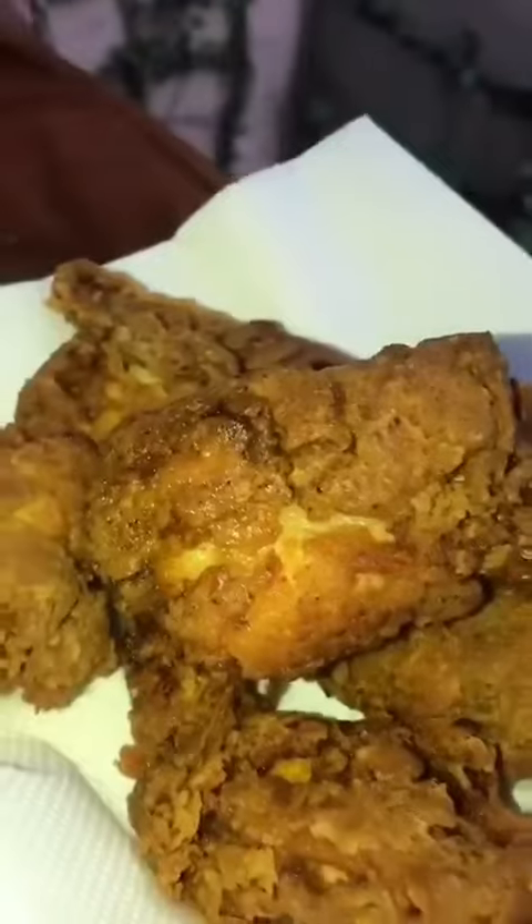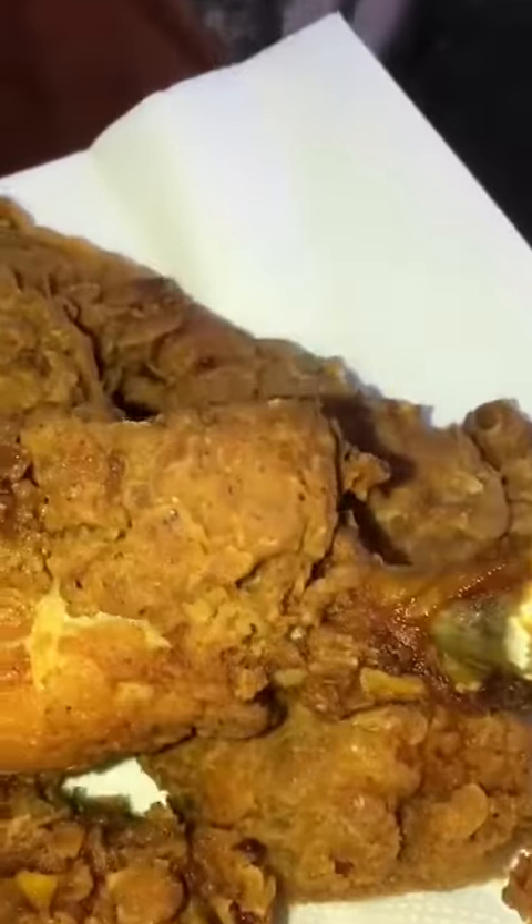Your perfectly crispy fried chicken is now ready. I hope you guys enjoy this in your iftar and elsewhere. Ramadan Mubarak — Allah Hafiz!